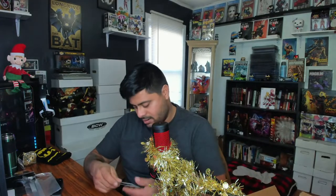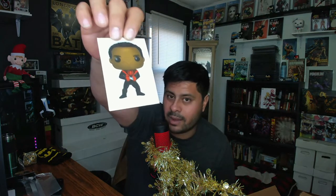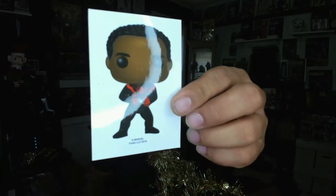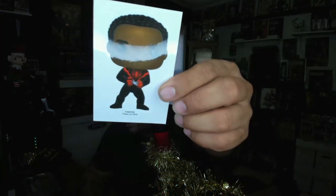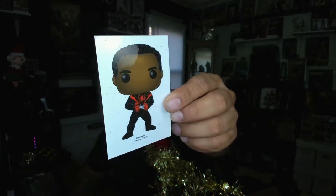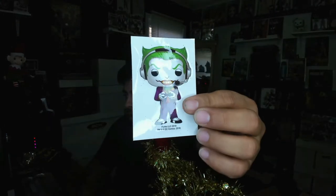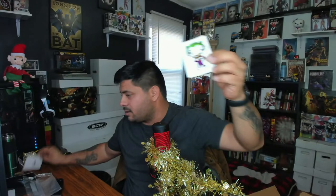We got a little Miles Morales playing PlayStation sticker — you guys know the PS5 came out and the new Miles Morales game just dropped. Unfortunately I missed both opportunities to get the PS5 because of bots online. And another sticker — sweet, a Joker sticker! That's really nice. So you got the Joker and Miles getting down on some Call of Duty.